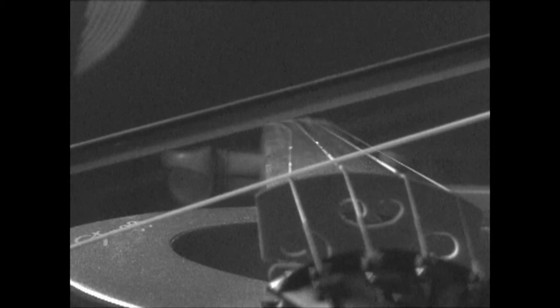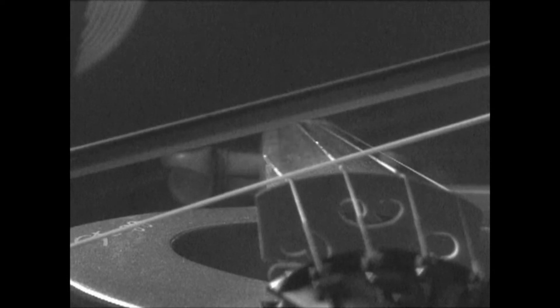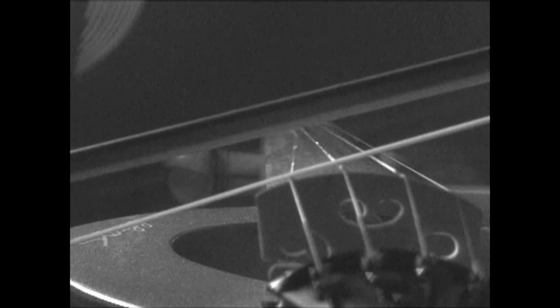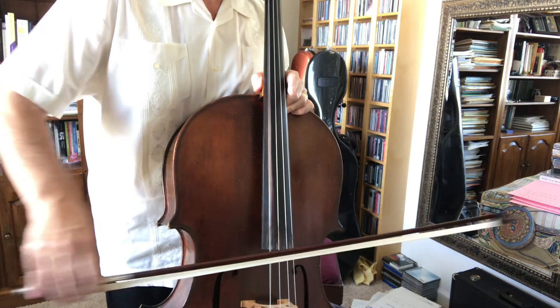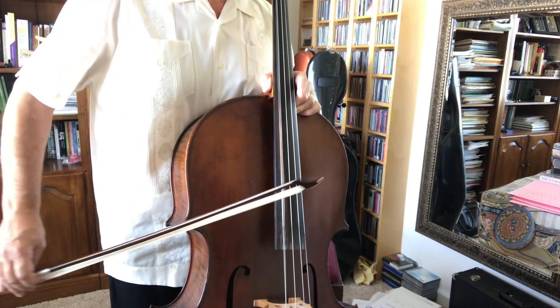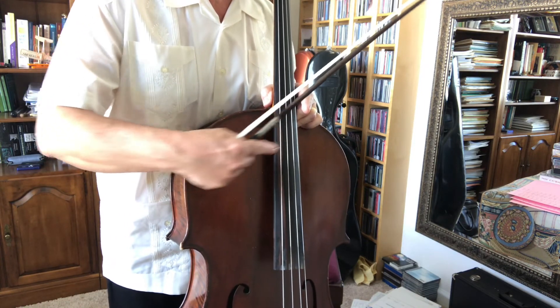A number of other things I want you to notice as you watch: notice that kink that goes up and down the string, and also notice how much the string displaces itself — how far it displaces from the center. As you get closer to the center of the string, it goes much, much wider. And of course, because it's fixed on the bridge, it's not terribly wide at all close to the bridge. You should be able to see the displacement of the string even in normal speed — in the center of the string is where the movement is at its widest level.